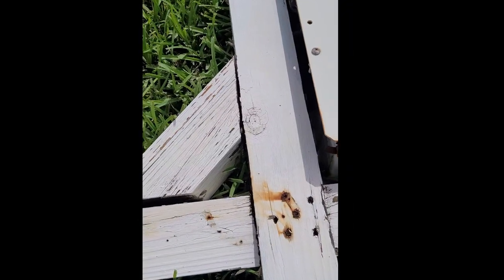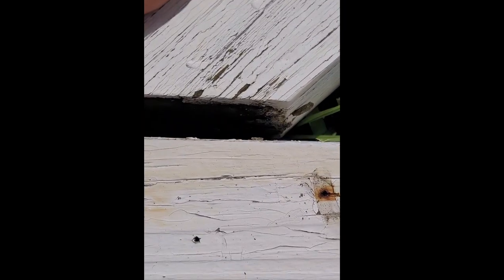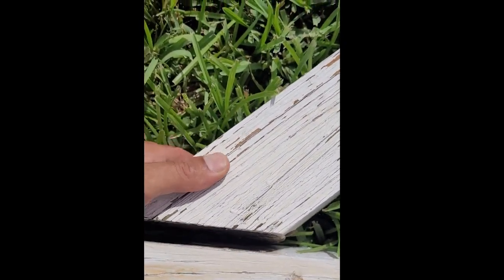Quick tip for you — you may already know this, but in case you don't: don't use the hardware that it comes with unless it's stainless. When you use cheap zinc metal fasteners, this is what happens — that's rust. So it's there behind the mailbox, that's all cheap steel, and then this happens here. It just comes apart.